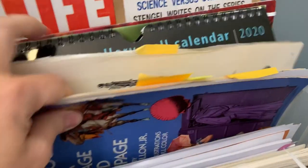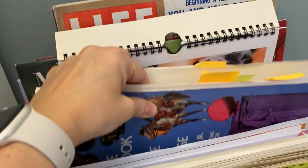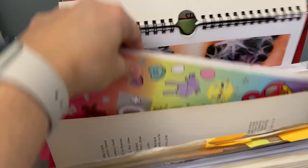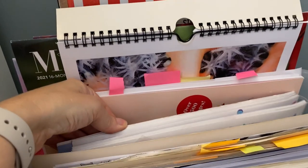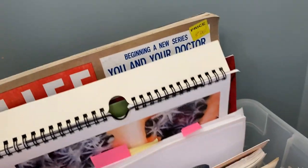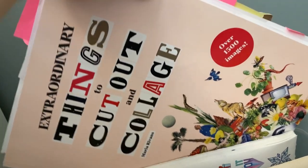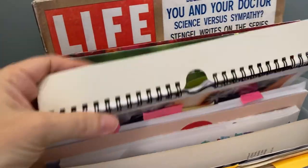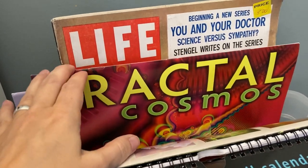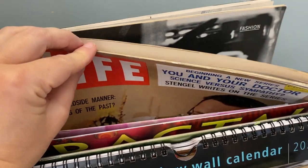I have this clip art book I found at the secondhand store that I use quite a bit, a sticker book from Walmart that's fun especially for Happy Mail, and my 'extraordinary things to cut and collage' book that I use a lot. Some calendars from different places I like to use, and then this is a magazine from a secondhand store — it's so big this is the only place it really fits.